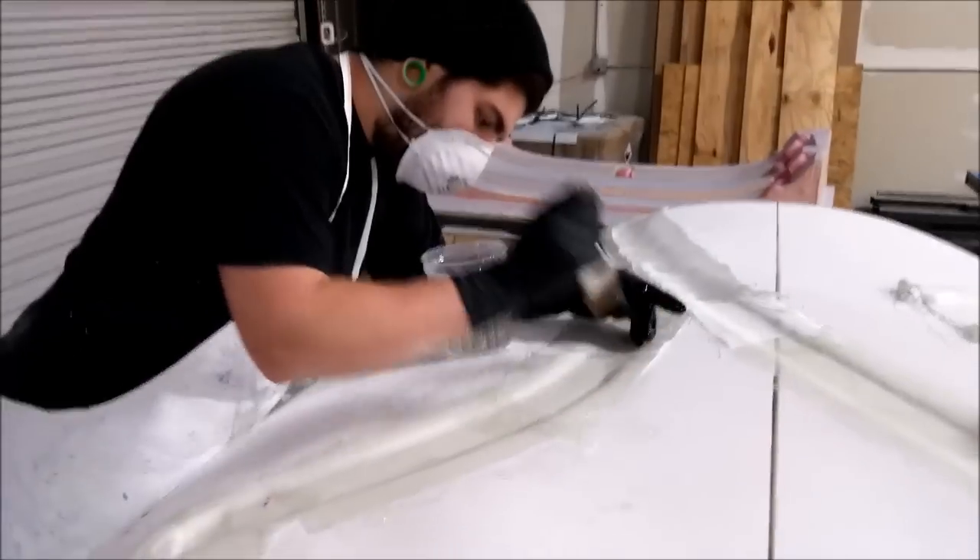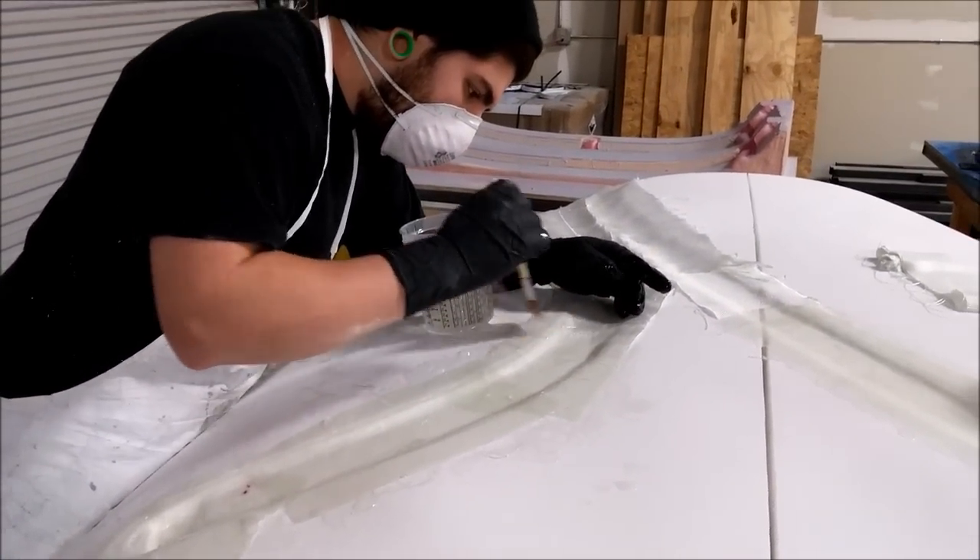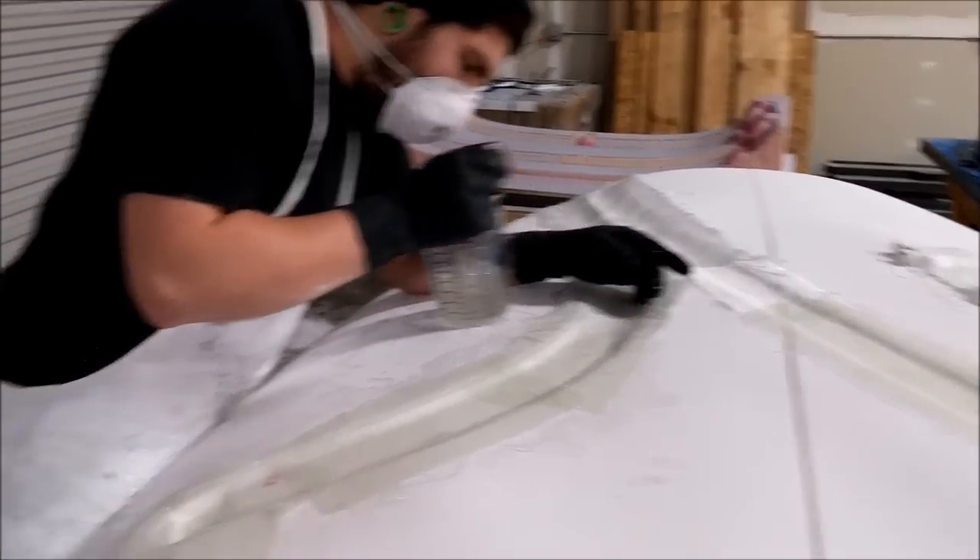Here the guys are working on glassing in the parachute straps on that roof skin. They just put some pieces in there to work them into the channel.